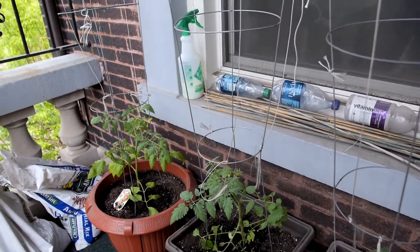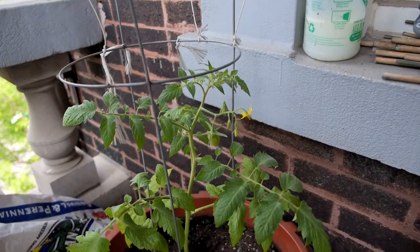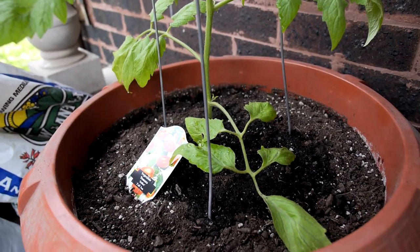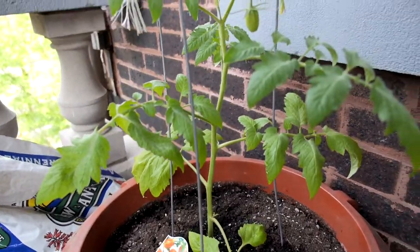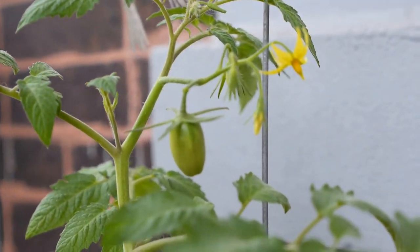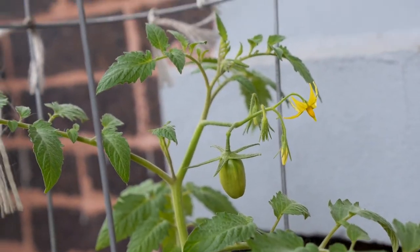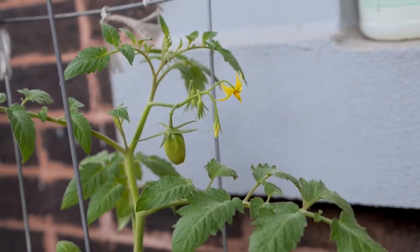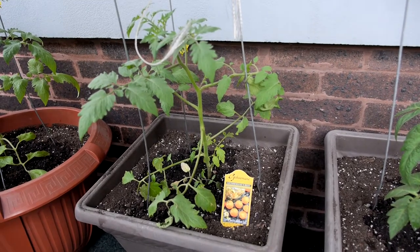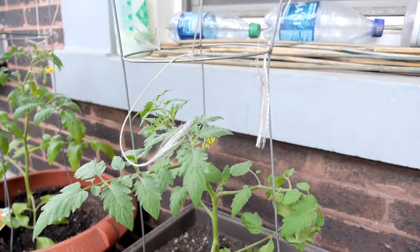And then in the back here, these are our tomatoes that we picked out for this year. We have four different types. First, we have one of these — they're called Juliet tomatoes. The picture looks like they're grape tomatoes. We already have a couple of tomatoes growing on it, not that we can claim any credit since we just bought these yesterday. The second tomato is called Sun Sugar — it's a golden orange cherry tomato variety. We're trying different colors.